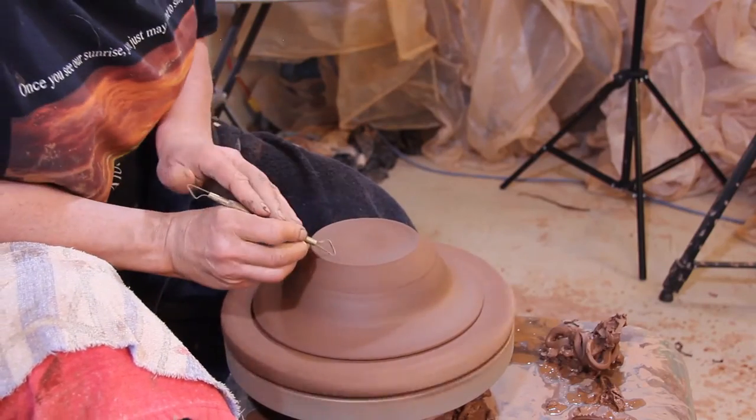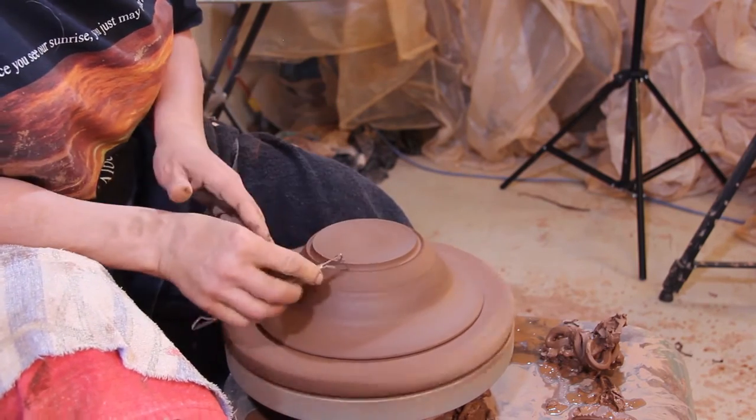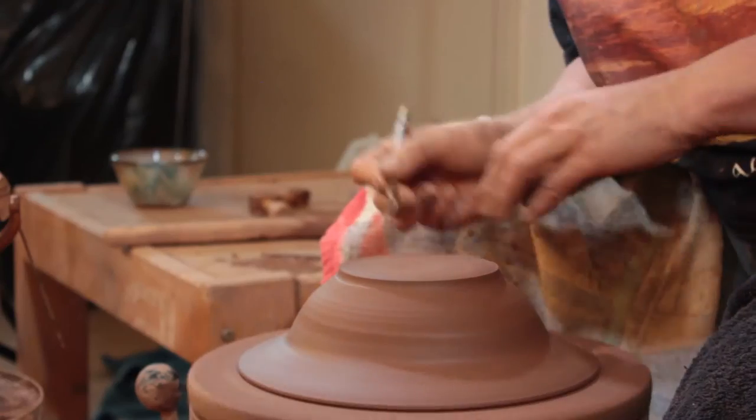Trim that off to that mark. I like to define that mark by dropping it down. This is why I like, when I'm throwing, to leave clay here — it gives me a lot of freedom to make a definite foot.